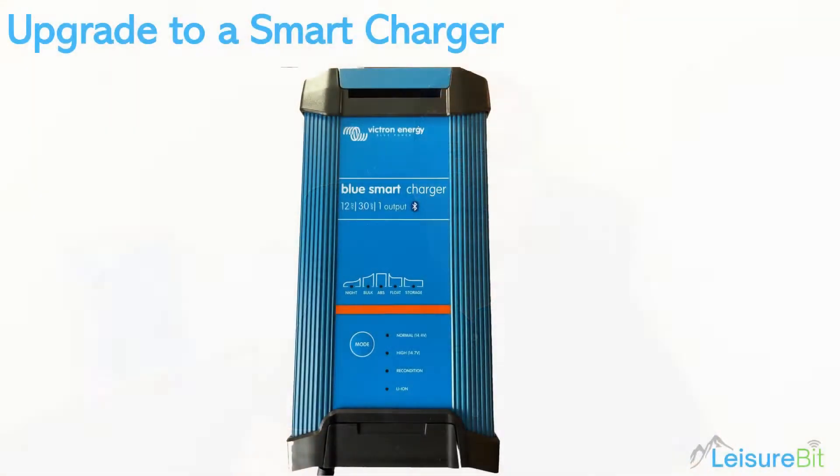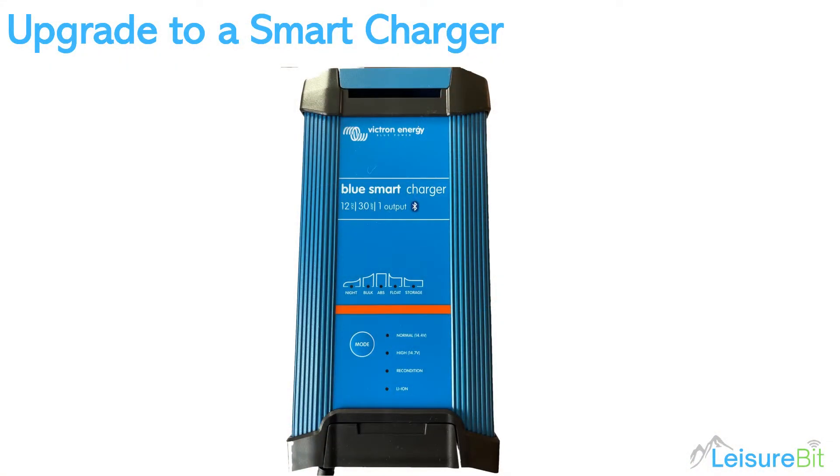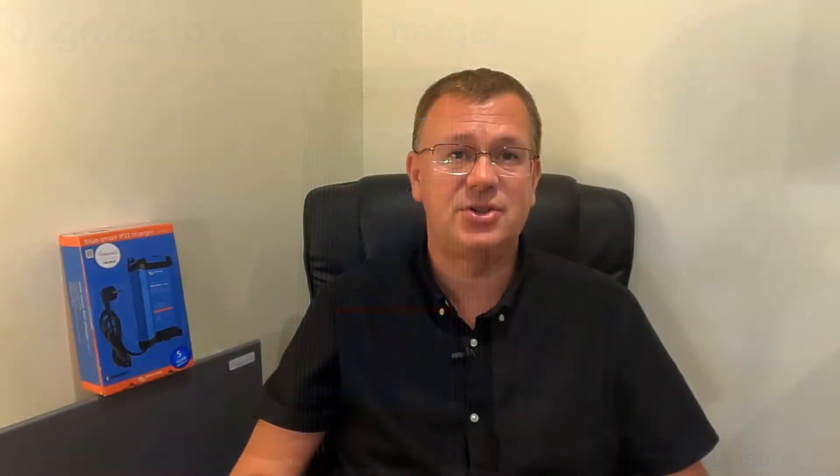I've decided to replace the charger in the van because I'm contemplating getting lithium batteries and just wanted something I could keep an eye on. So I opted to go for the Victron Energy Blue Smart Charger 1230, and I went for the single output one because I think that covers what I need. It is available in a multiple outlet version — I think it's three outlets.